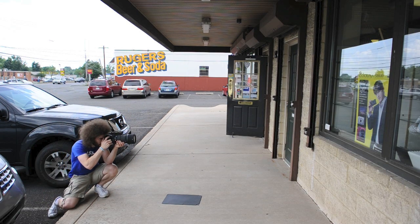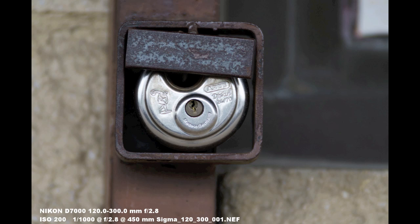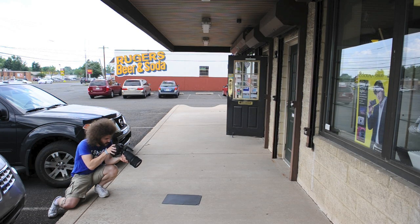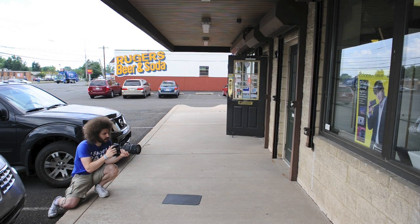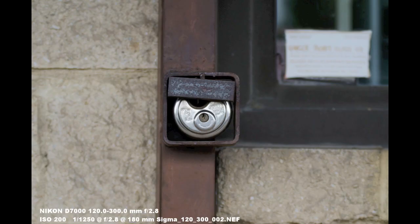It looks like I can focus from a little closer in — so it has a closer minimum focus distance. I can see the shake in there more so than when I was using the OS — I can see the camera moving in there, and that is going to affect sharpness. We're going to have to look at the computer. Just looking at the sample images, going back one to the old one — I think I can see the difference even on the back of the camera that the OS one is sharper than the other.